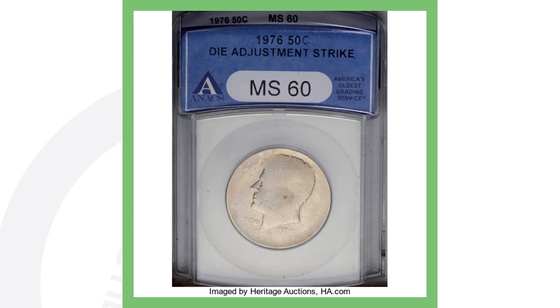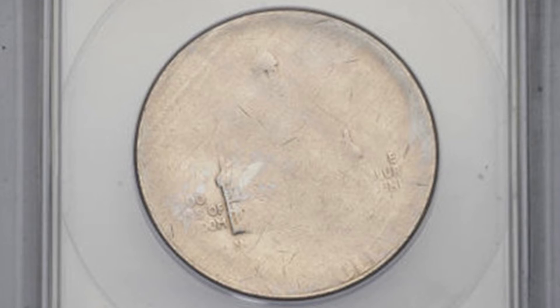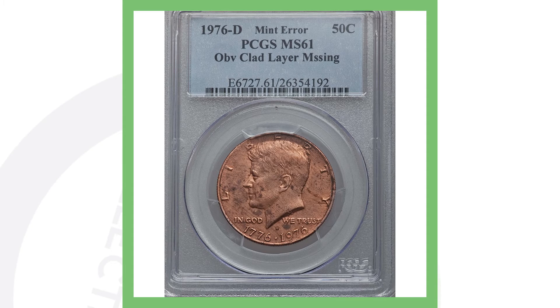Next up is definitely something to be on the lookout for when you're coin roll hunting half dollars. This is a 1976 Kennedy half dollar with a die adjustment strike, so it looks like the whole coin is faded out, as you can see in the images displayed. That's why this Kennedy half dollar sold for over 200 dollars.